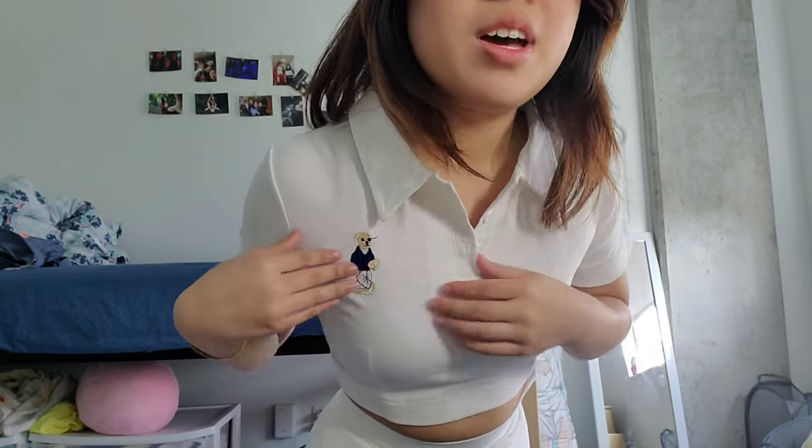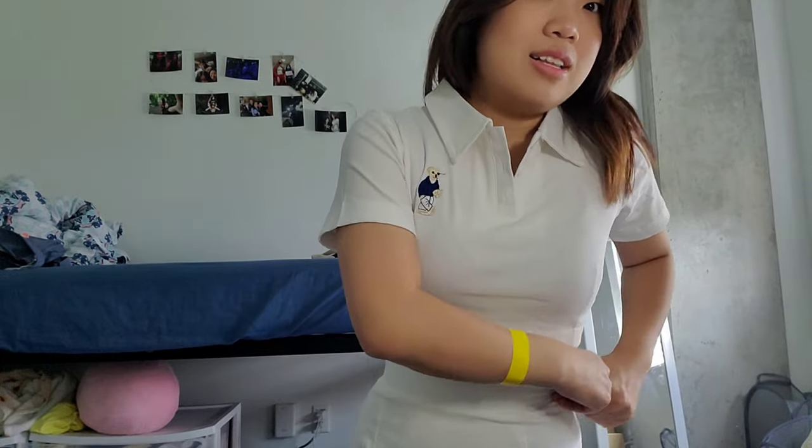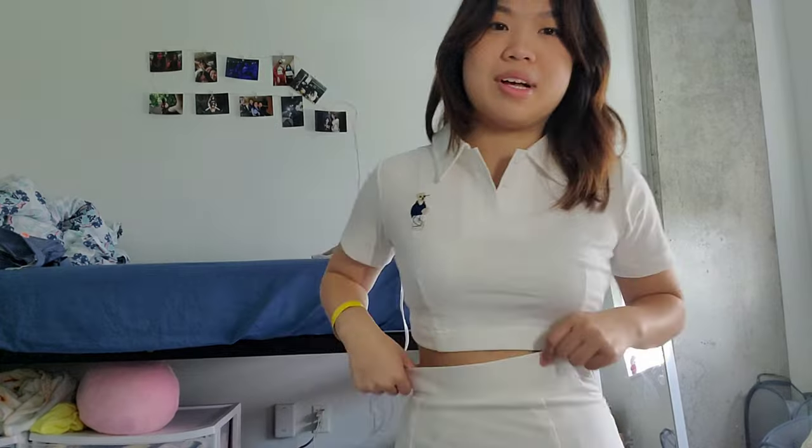Next I have this really cute set — it gives me tennis or golf vibes. It's a little crop top polo with a cute little dog on it, and you can button it up. It's pretty opaque. The only issue is I can't zip it up — it just won't go up at all. I would say I'm relatively skinny-ish, so I'd definitely recommend sizing up if you get this. But other than that it's very cute, and I'd replace the included skirt with another skirt — you could wear this with anything.